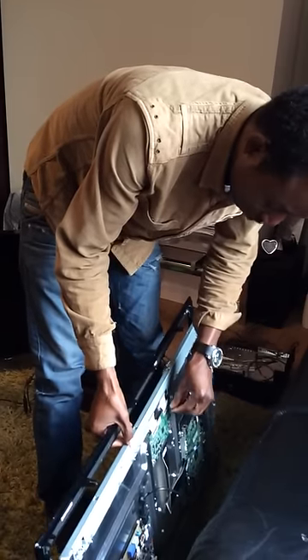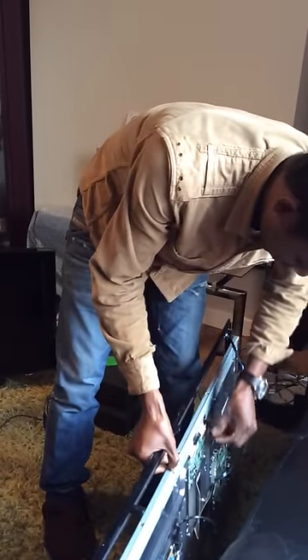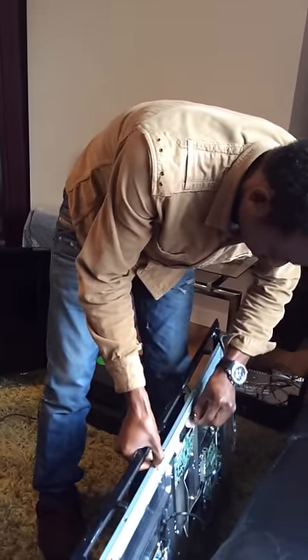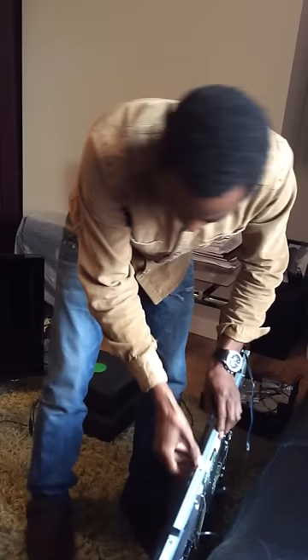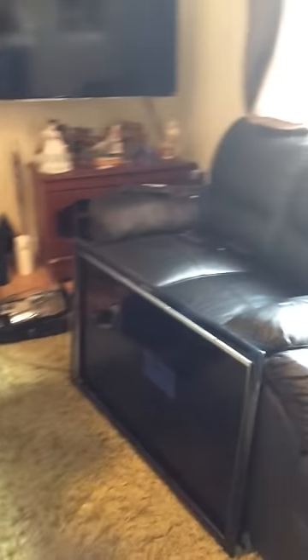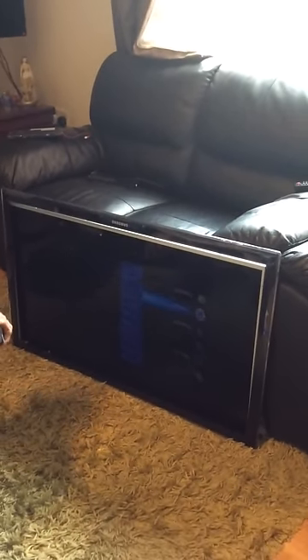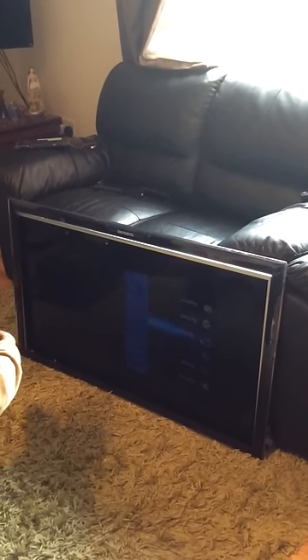To show you that it's truly that one, I'm going to disconnect this flex — unclip it and then remove it. If you look at the screen now, you can see the picture is clear. I'll go to the menu and go to self-diagnostic so you can have a clearer view of it.